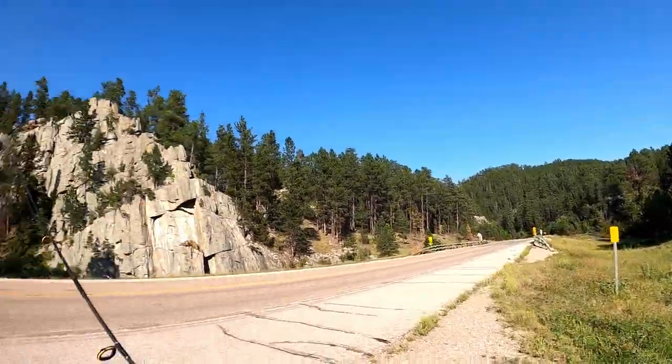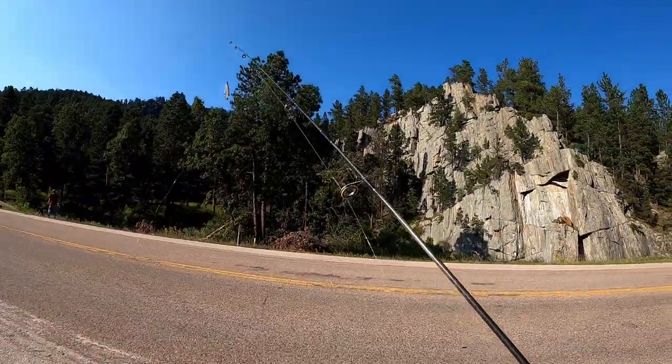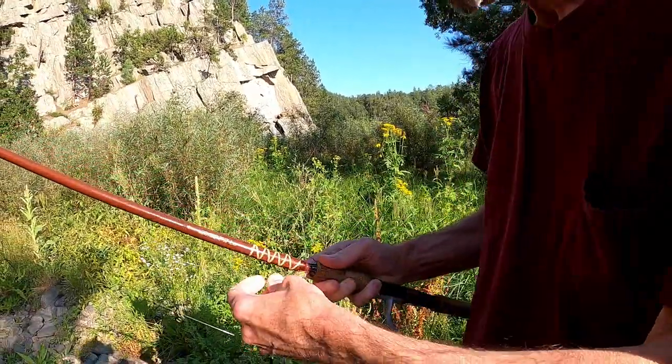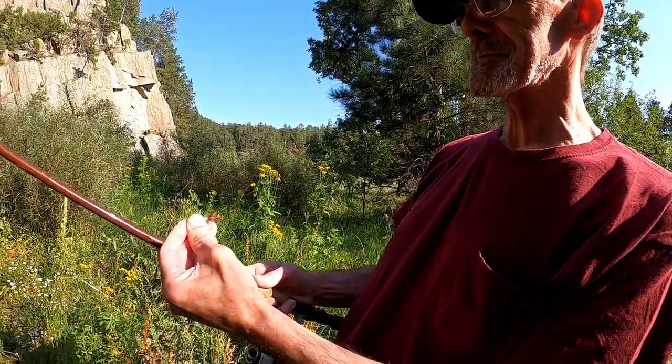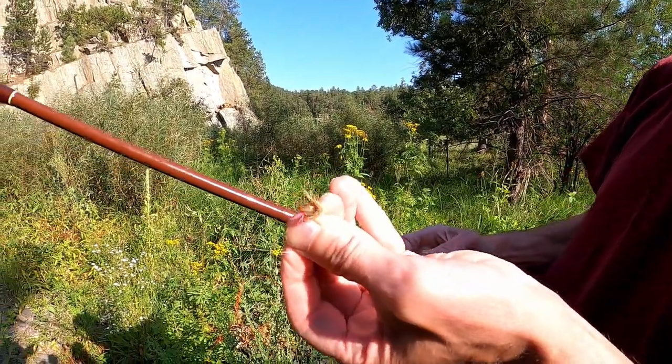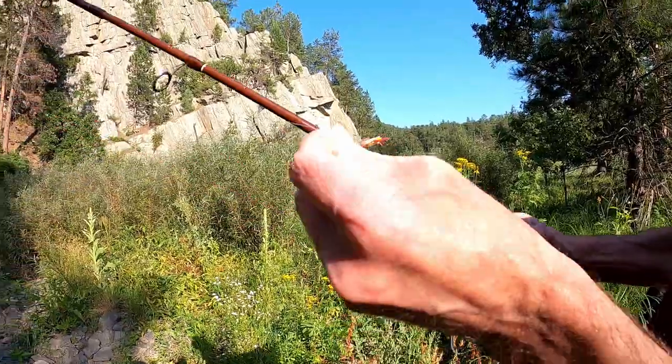Remember to look both ways before crossing the road. What are you using, pops? Tell us about the hopper. Well, it's from Alaska — the Alaskan hopper. Check out the legs on that thing. All right, here we go.